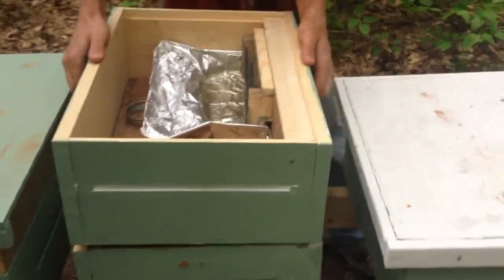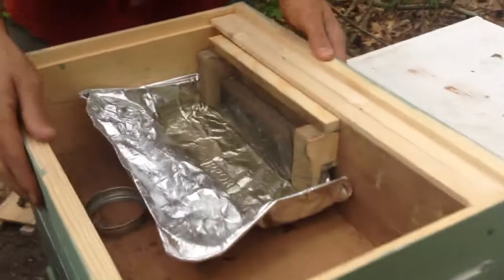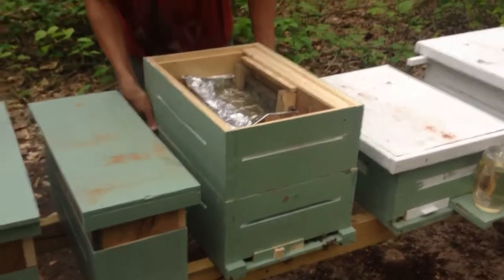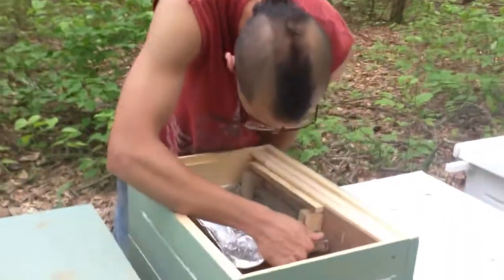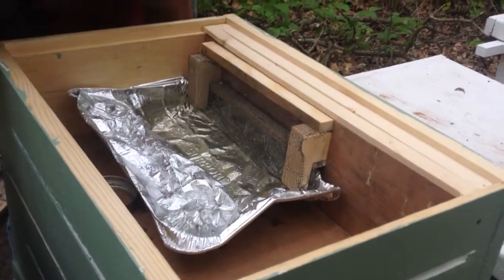Go ahead and let everybody get in. This is the hive top feeder. It's a little bit of a different design. I've had to mess with it and make it myself, so we'll see how the bees like it.